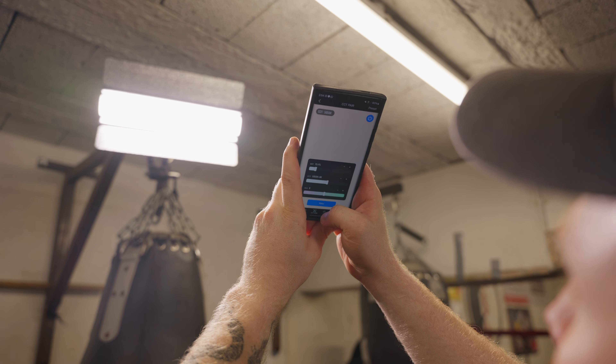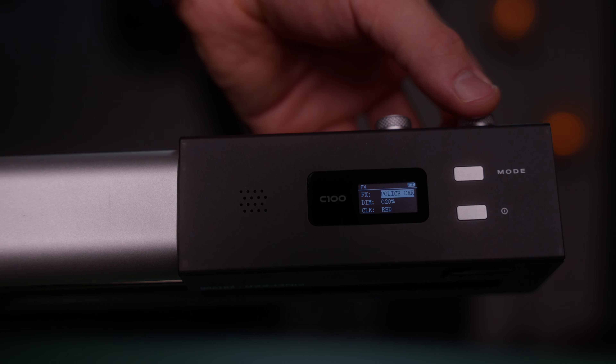Building a great lighting kit is all about options, as you never know what your next project or location will throw at you. I find the C100 ticks so many boxes and fills in so many gaps — it has exceptional build quality and comes in at a great price point. If you want a chance to win one for free, follow me on Instagram via the link in the description, then find the pinned post about the C100, like it, and leave a comment. I'll pick someone at random to ship one out for absolutely zero cost.